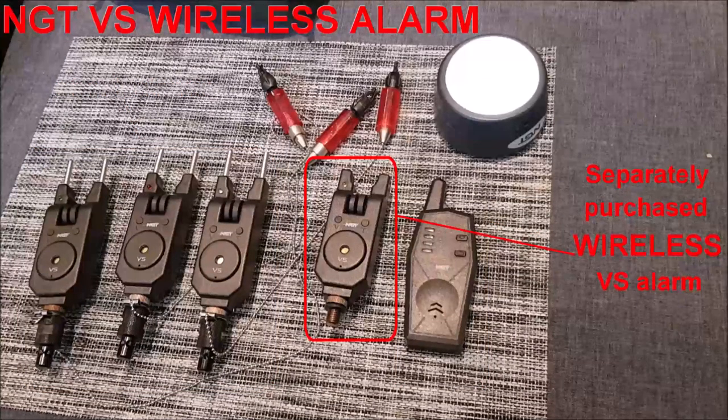In this video you'll notice there are actually four, not three, VS alarms. That's because I've since bought a separate yellow wireless VS alarm and paired it to the same receiver.